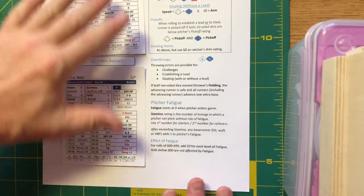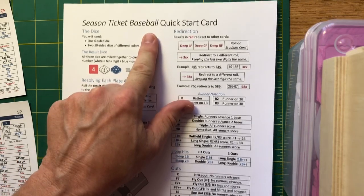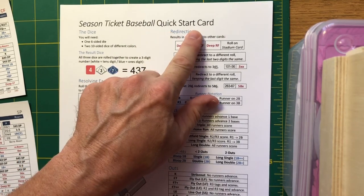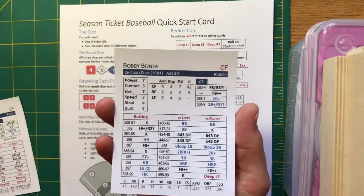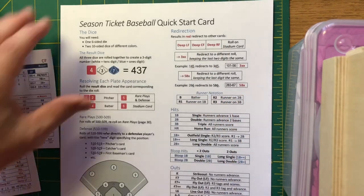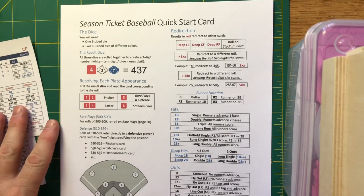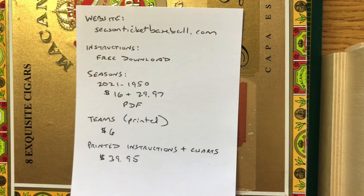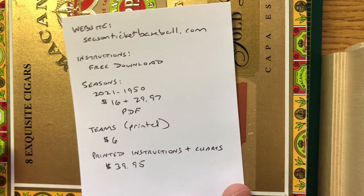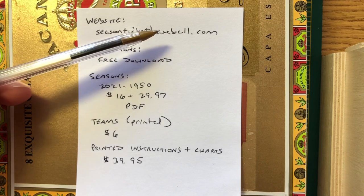Those are the basics you need to know for Season Ticket Baseball to get started. With the quick start card and a basic understanding of what the cards look like, you're ready to roll. I haven't gone over everything and will come back in a future video to do that. Now let's talk about ordering information. Go to SeasonTicketBaseball.com — all one word, no spaces.